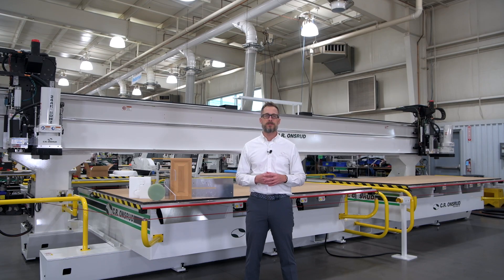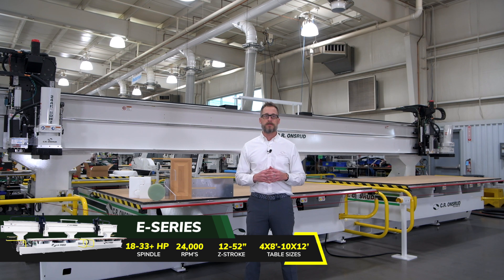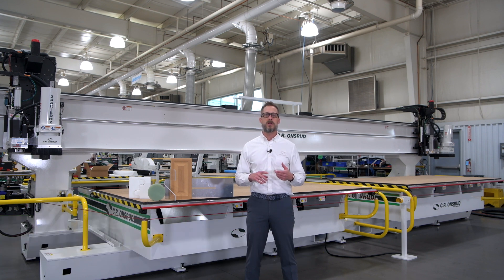Thomas Tuck here with CR Onsrud. I'm at our factory in Troutman, North Carolina, and today I'm going to give you a walkthrough of our E-Series CNC. The E-Series is one of the biggest and baddest CNC machines in the Onsrud lineup with industry-leading speed, rigidity, precision, and reliability.